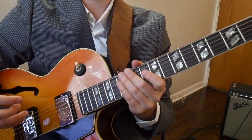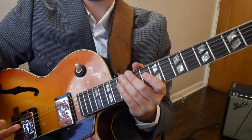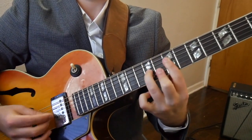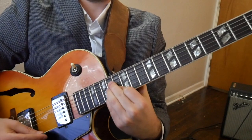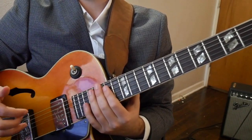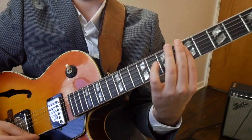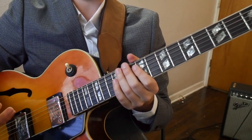So we have all our diatonic chord shapes in G major. Again, I'm using G major 6, not major 7. Now we just go a half step below whatever chord we're going to play. This example utilizes this chromatic concept.